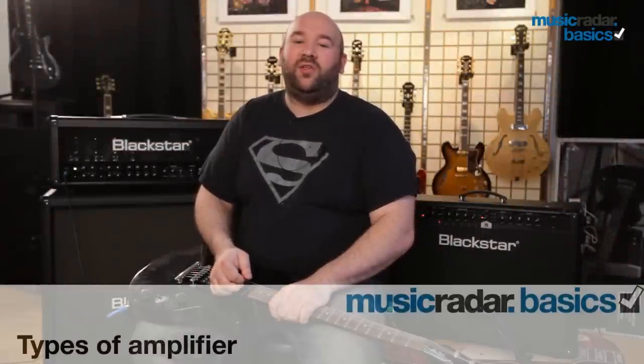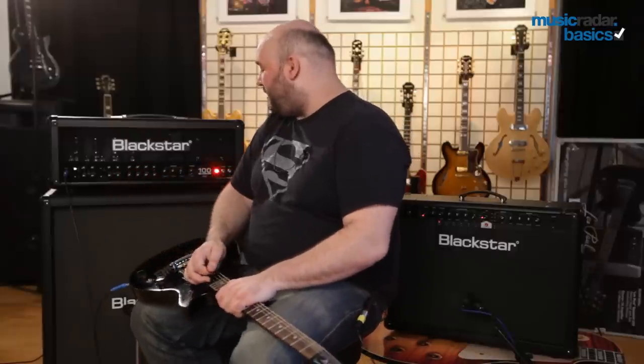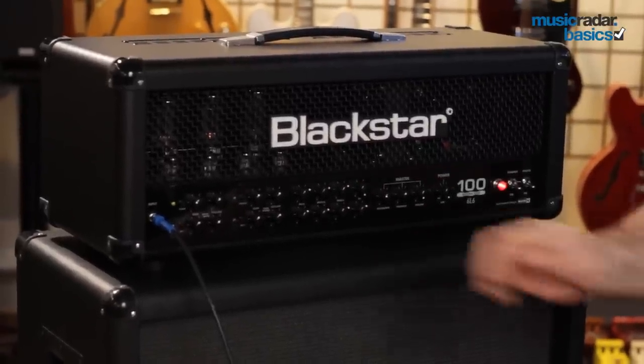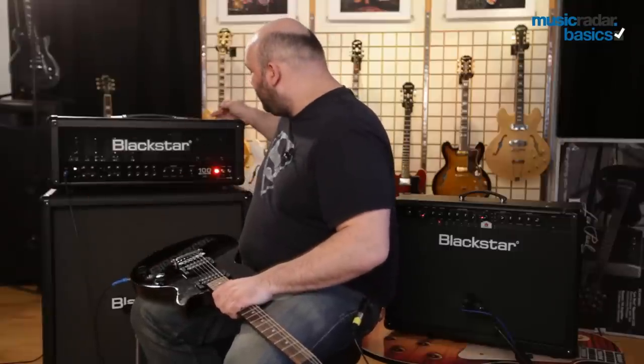In this video we're going to talk about what an amplifier is and look at the different kinds of amplifiers out there that you may want to check out if you're looking to buy an amp. On my right you can see something of a beast of an amplifier — it's huge. This is known as a stack, or also as a head and a cabinet. The head is the amplifier; this is the bit that you plug your guitar into and plug into the wall.